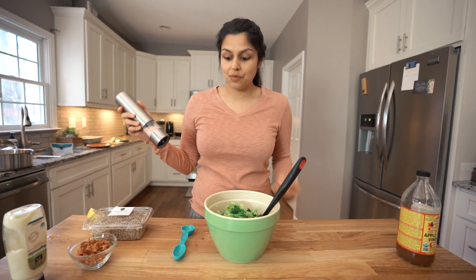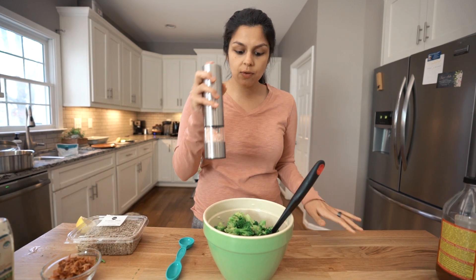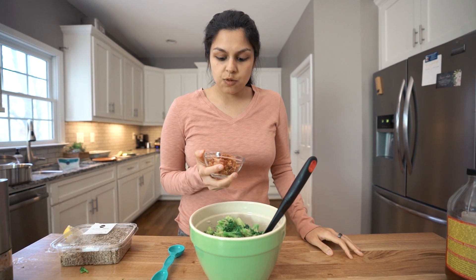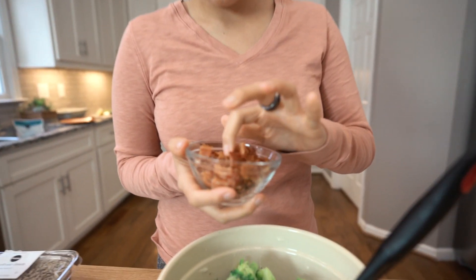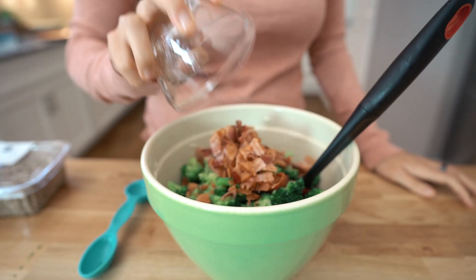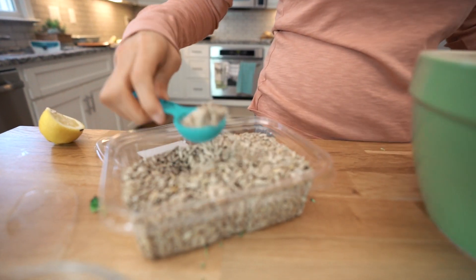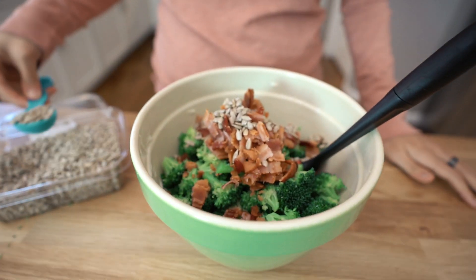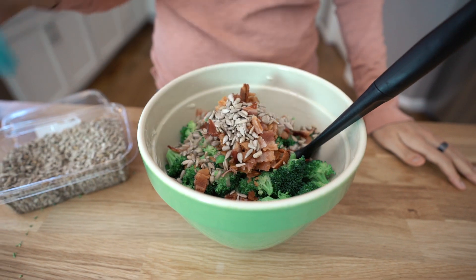We're going to add the remaining ingredients: half a teaspoon of pink salt, eight slices of bacon cooked and chopped up. This is bacon that we pre-cooked and just chopped roughly — large pieces, small pieces, all of that. Red pepper flakes is also an option if you want a little kick. I'm not a personal fan, so I'm going to leave that out. And then the last ingredient is sunflower seeds — we're going to do half a cup. Also good would be pumpkin seeds or really any types of nuts, like sliced almonds.